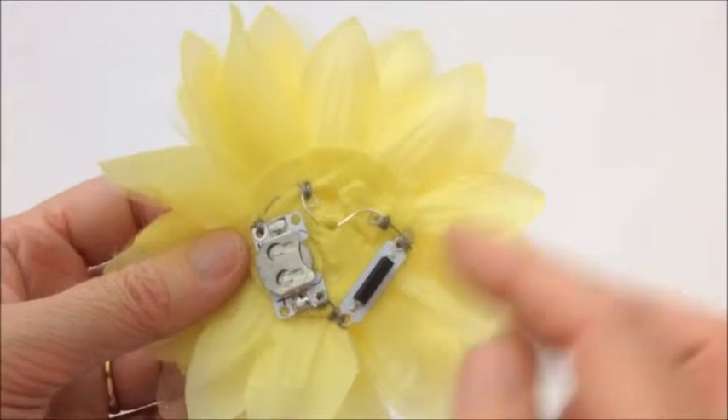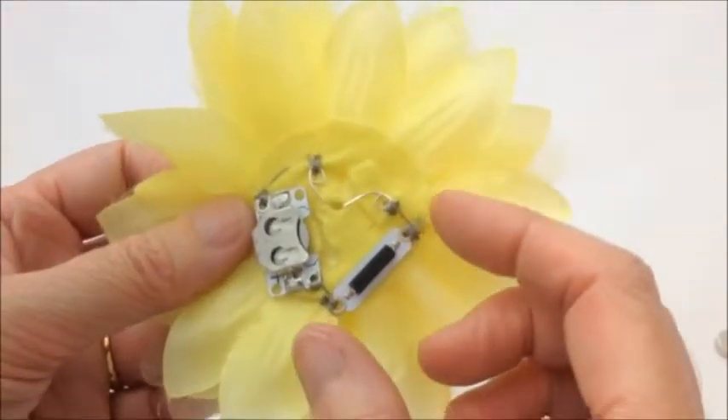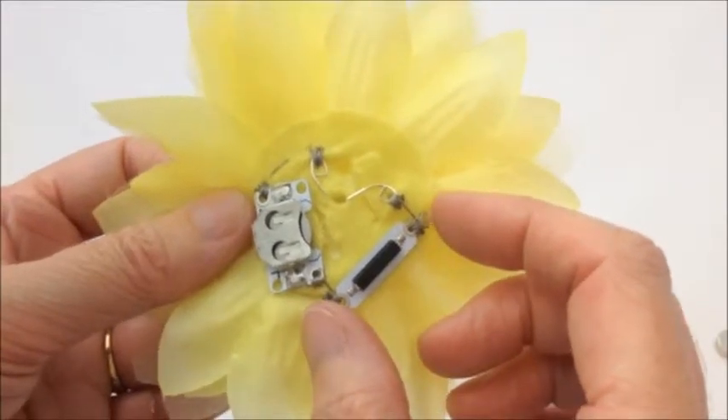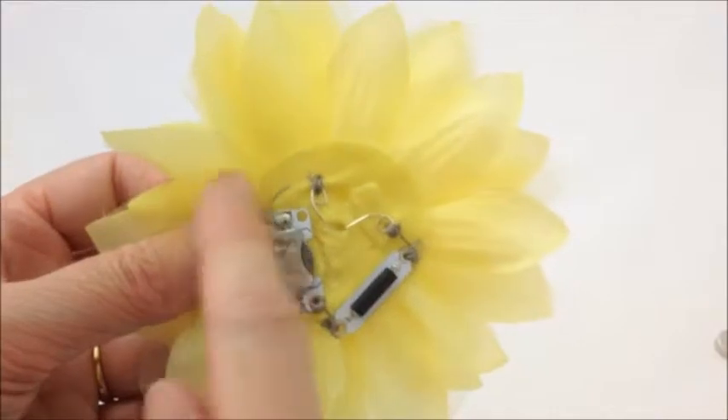Here's our miniature cell holder. We've got our flashing yellow LED and this is the magnet switch. The magnet switch is attached into one side of the circuit — just on this side here — and the other side is just done as normal.